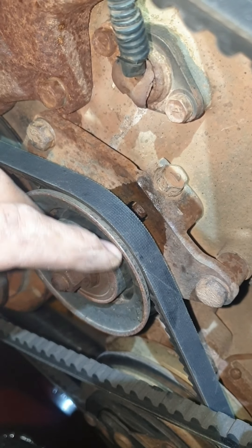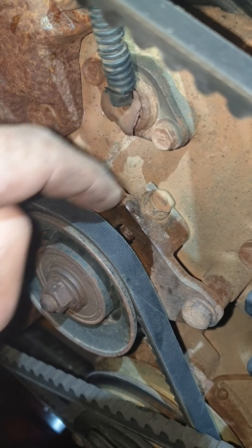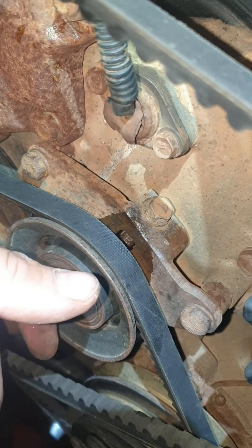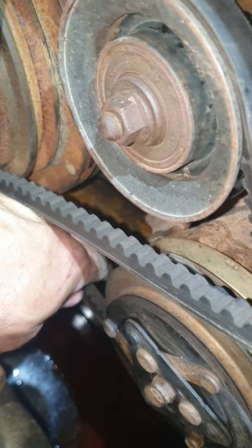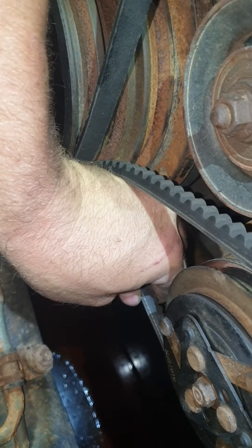To adjust the aircon belt: this is your locking nut that holds the bearing assembly in, and this is your adjusting screw. Screw it in clockwise and it'll pull this idler up; undoing it will let it go down, reducing tension on the belt. You want some deflection - if it's about a quarter of a turn rotation, that's alright.